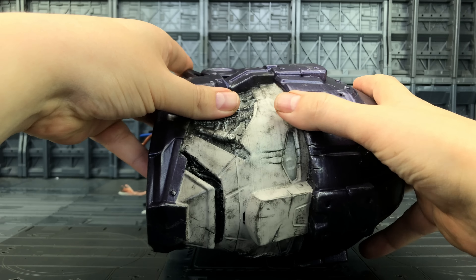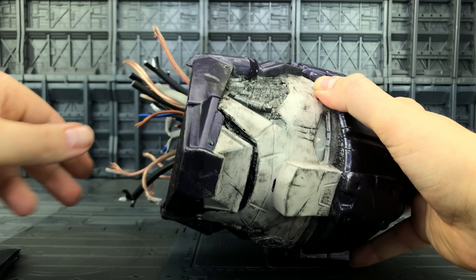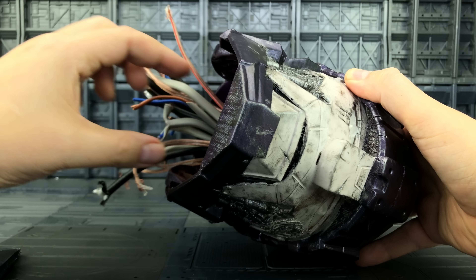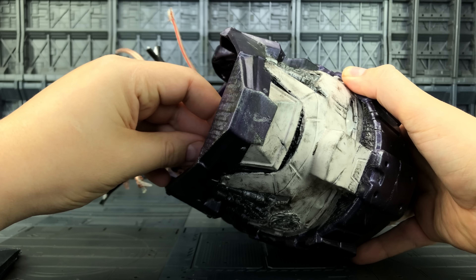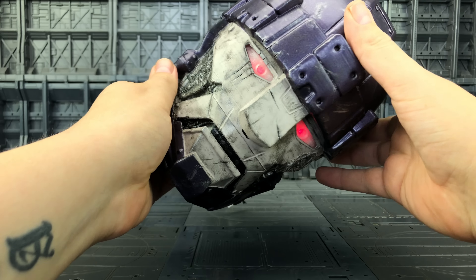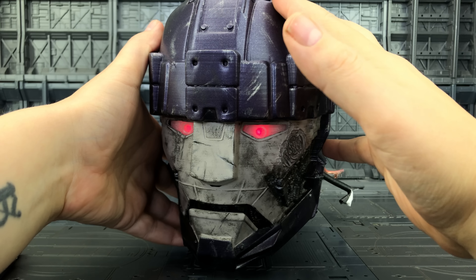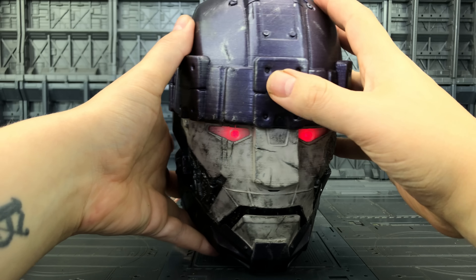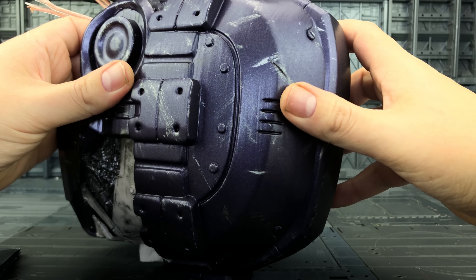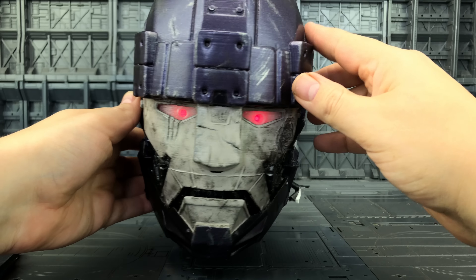Now we have a sliding piece that comes out from underneath. We have the circuitry and wiring that we can display however we see fit, and we also have a switch on the inside as well which when activated gives us some very menacing sentinel eyes. I just adore this battle damage and the purple that's being used. Absolutely gorgeous piece.